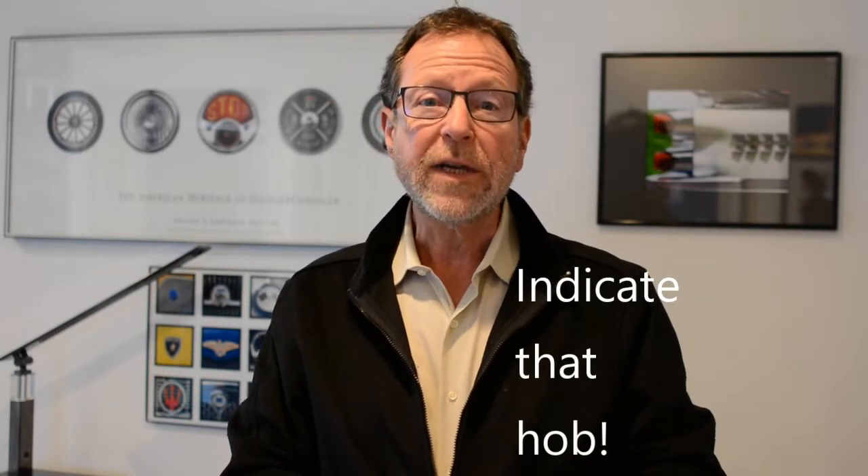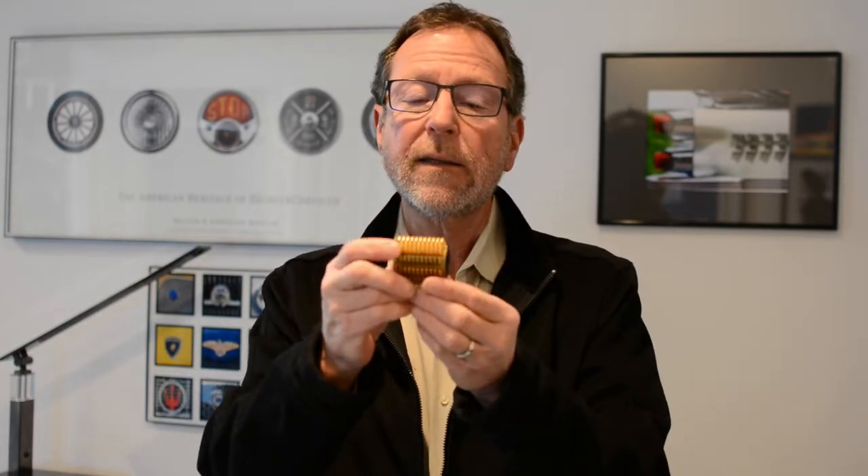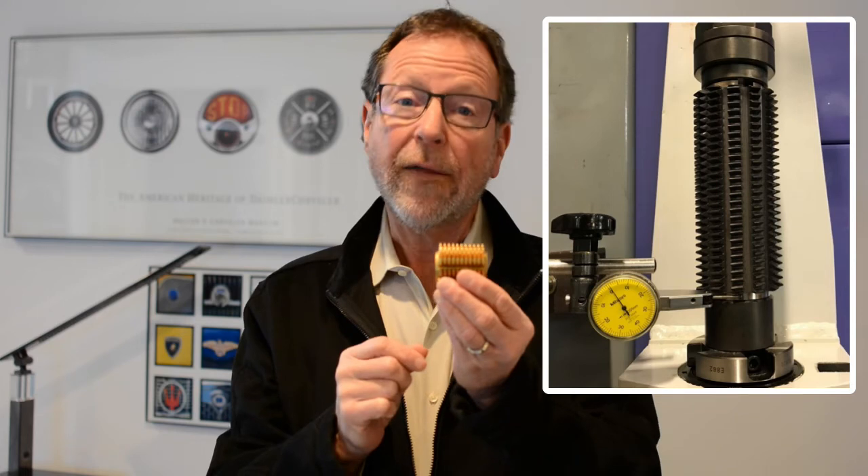I'm Dwight Smith with KneeDeck Machine Tool America and this is a KneeDeck Gear Tech Minute. All shell type hobs have indicating bands on either end. It's imperative to indicate the hob on the arbor before manufacturing gears. You should indicate both ends of the hob on the arbor within 5 microns of total indicated reading.